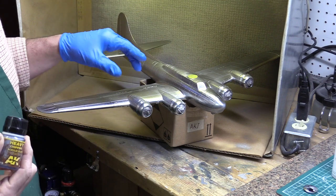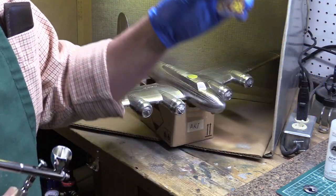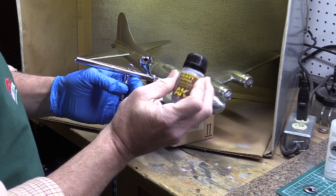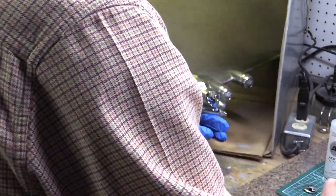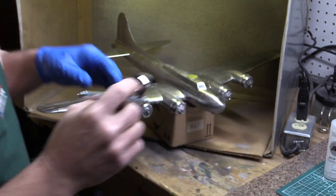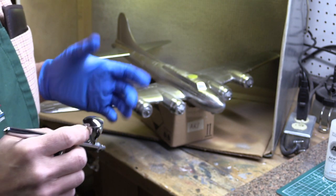The first step in the chipping process is to apply the chipping fluid after you've painted your model with a chrome or natural metal finish — these look better because they'll look like real metal. Take your fluid, get your airbrush ready, and have some thinner ready for cleanup. One of my mantras: if you're going to use a fluid or paint, get the thinner manufactured by the same company — that way you know it'll work correctly. I'll pour some AKI chipping fluid into the airbrush and spray the nacelle, putting a barrier between the chrome paint and the olive drab that'll go over it.